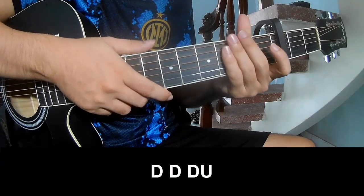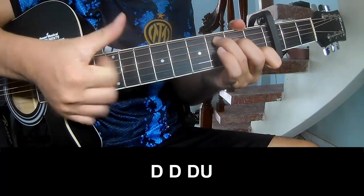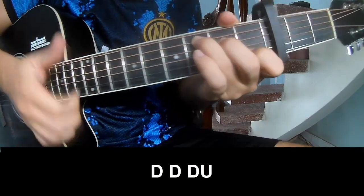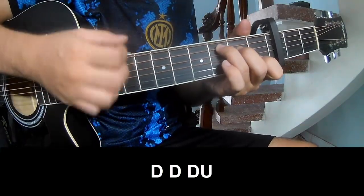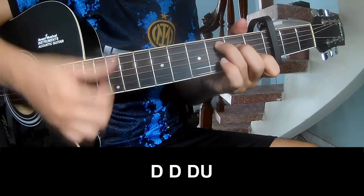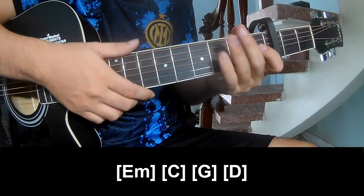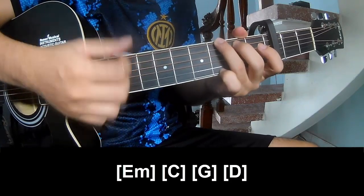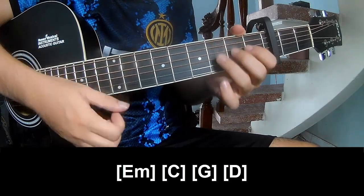For the verse, the strumming pattern is: down, down, up, up, down, up, down, down, down, down, down, down. The chords to play along are C, G, C, G, and D.